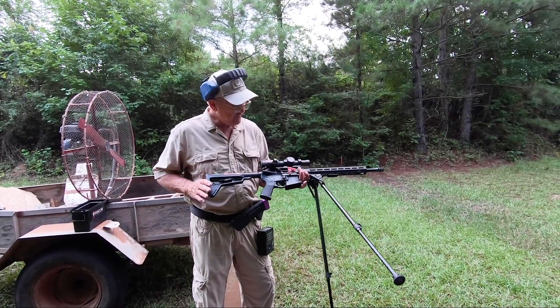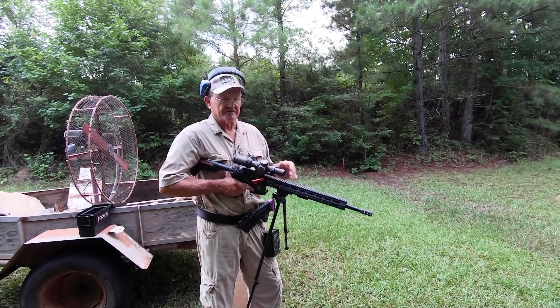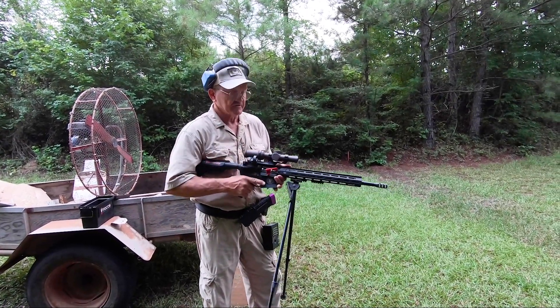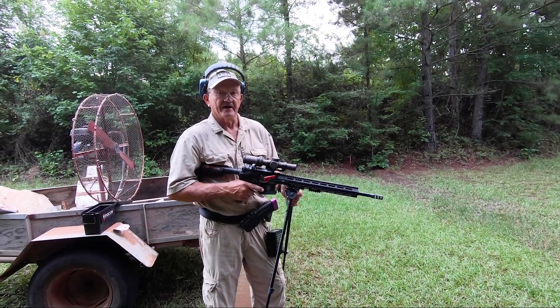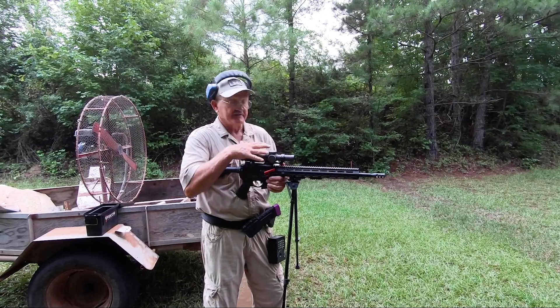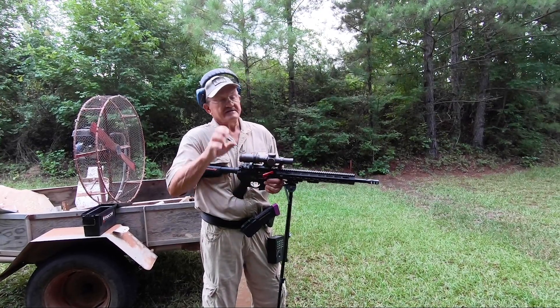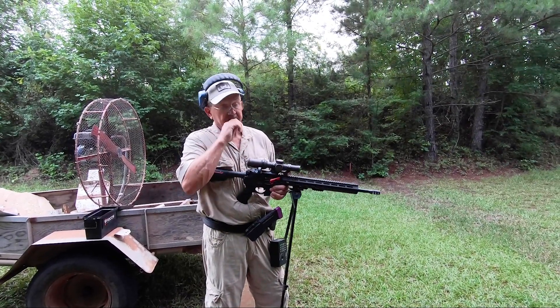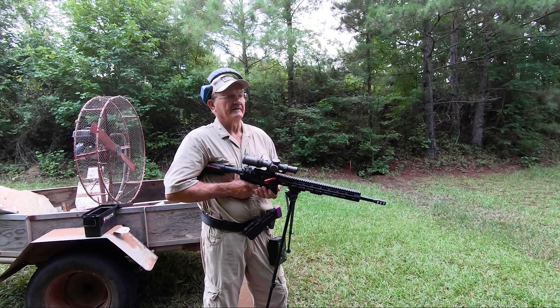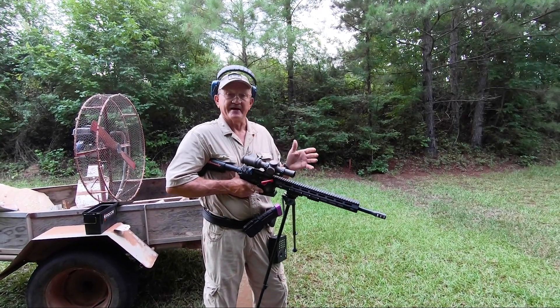I've got a Magpul buttstock on it, a Vortex 1x6 Razor with the JM reticle, and another Vortex Razor here with a 3-minute dot on the side. Open division, guys — I can put as many bipods as I want and as many optics as I want. It's not restricted on magazine capacity, so I'll run a 50-round Magpul drum mag and any combination of magazine I want.